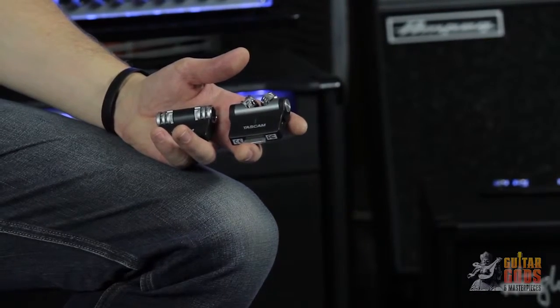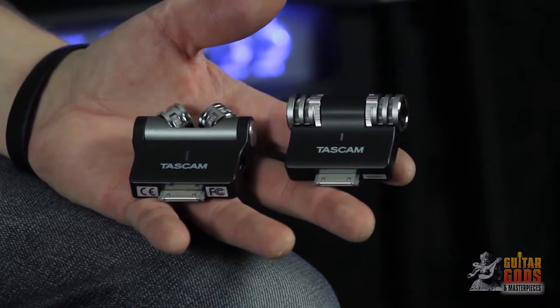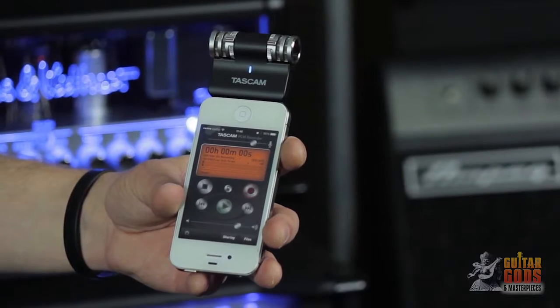Hey there, I'm R2, and today we're looking at Tascam's iM2 and iM2X stereo recording microphones for Apple iOS products. Tascam's iM series stereo microphones turn your iPhone, iPad, or iPod into a high-quality go-anywhere recorder. Just plug the iM2 or iM2X into your iProduct and go.